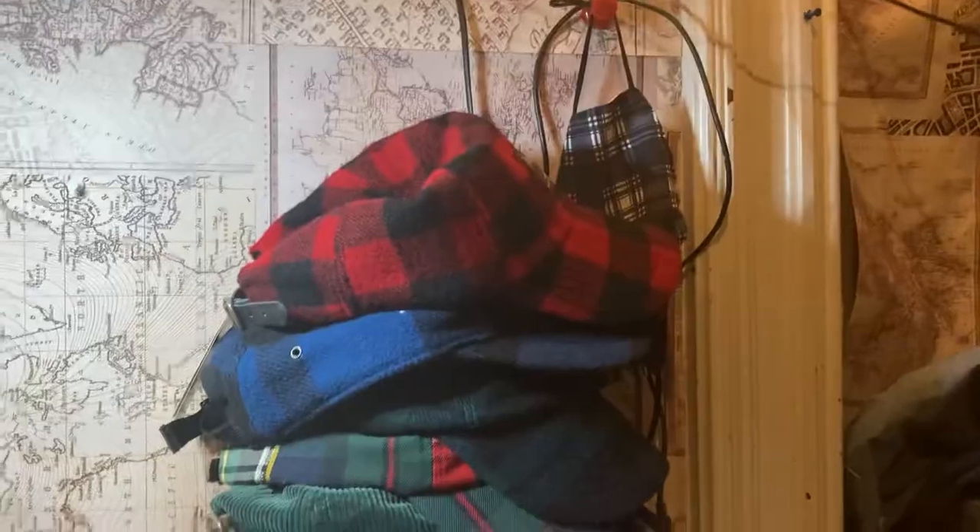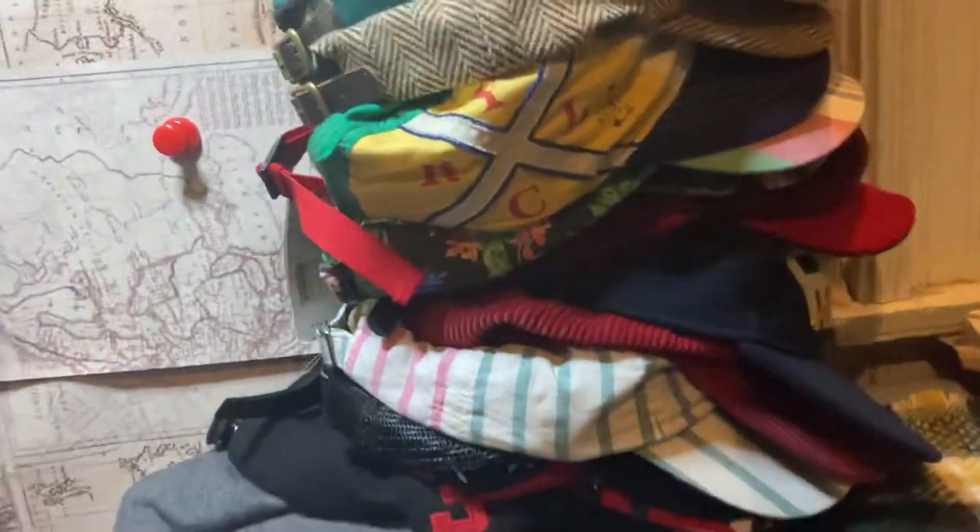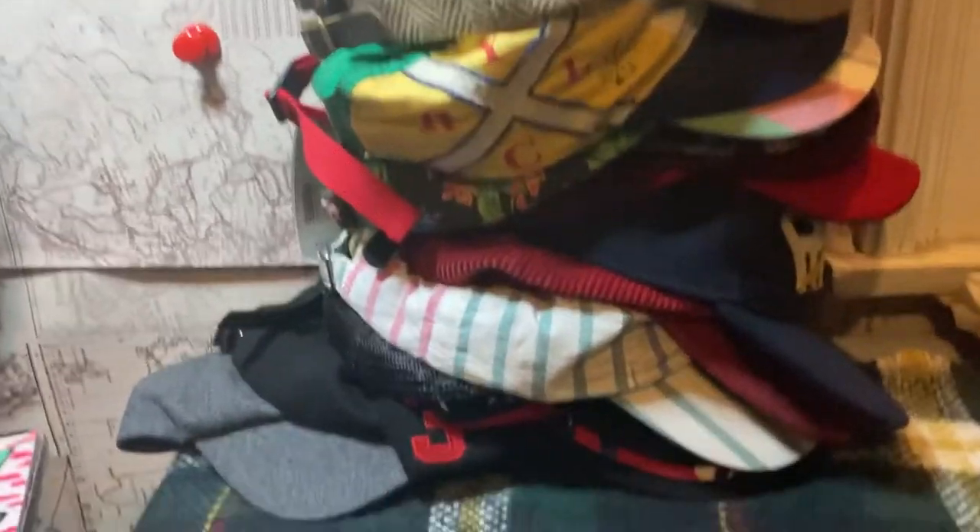That's my polo haul and I'm not done yet either. Stay tuned.